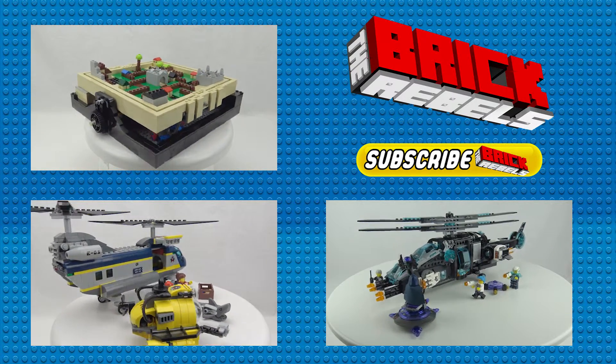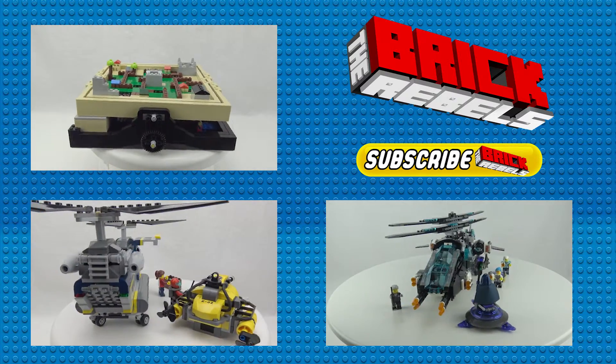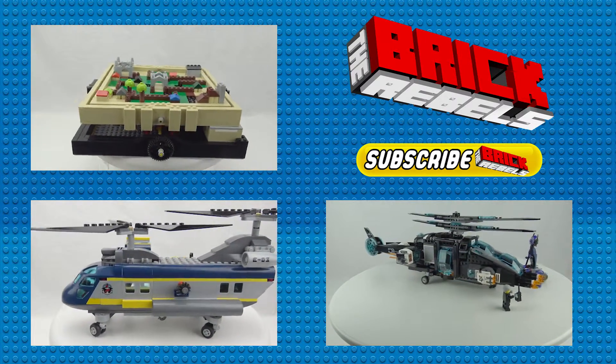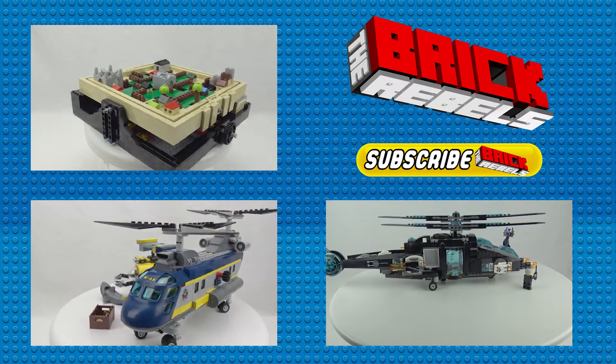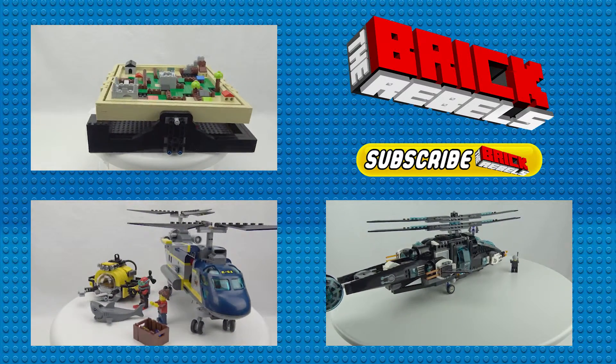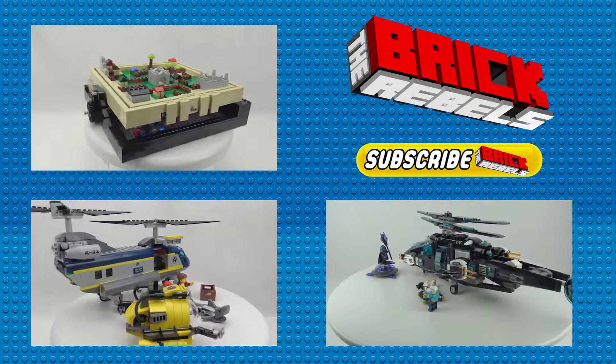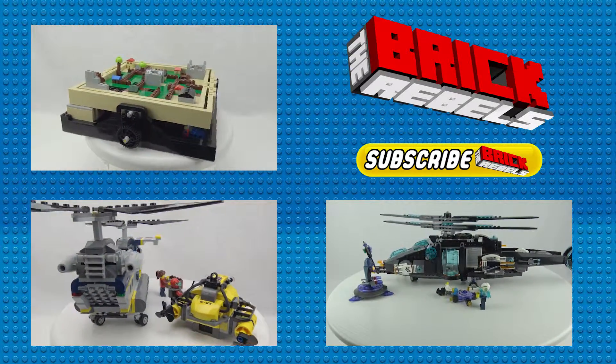You can check out some of our other builds by clicking on the links above — we've got the maze, a couple of helicopters, and a lot of other ones coming in the future. If you like this video, click on the thumbs up down below or click that subscribe button. We appreciate you guys on our YouTube and we will talk to you guys later.